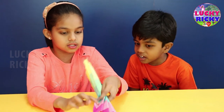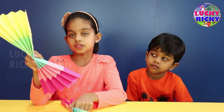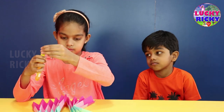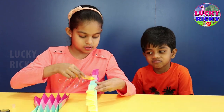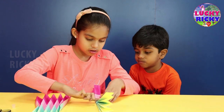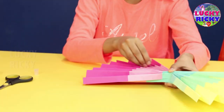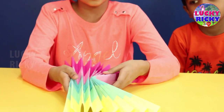Now let's stick this edge to this. I made the other one on the same piece. And now let's stick these two bones together. This is how it looks after we stick the middle.